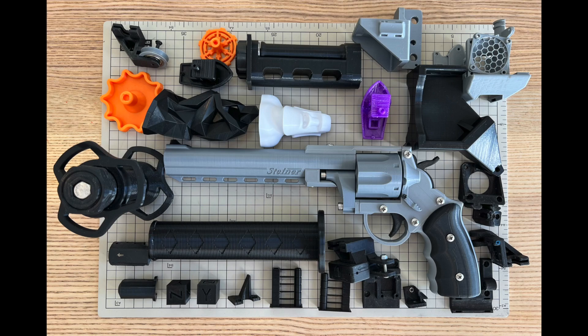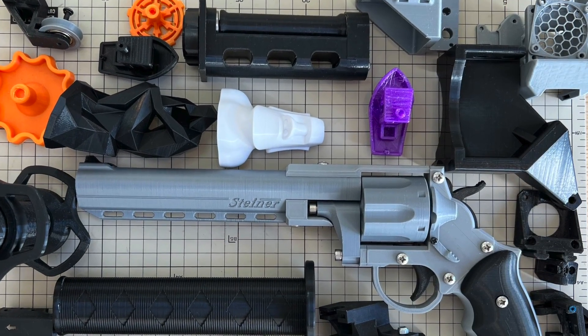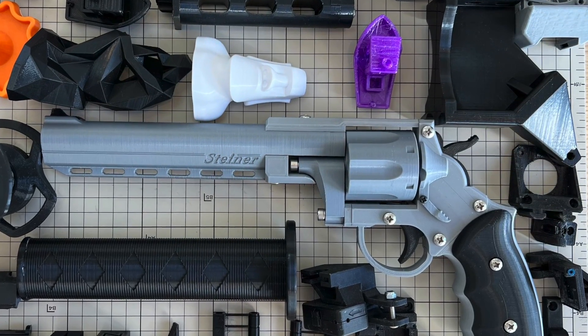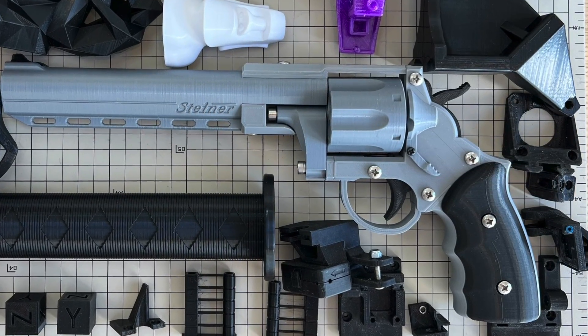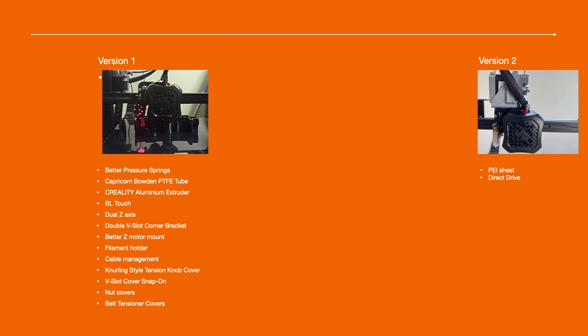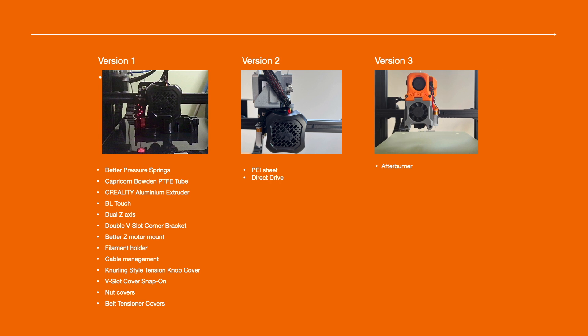What's up guys, in today's video I'm going to share with you all my Ender 3 V2 mods and upgrades. I will be focusing on the problems I faced with the printer and how I resolved them one by one. Hopefully it can help you when you have similar issues too. I will cover my mods and upgrades in three versions. You can find all the detailed information from the description.